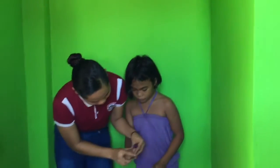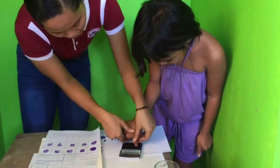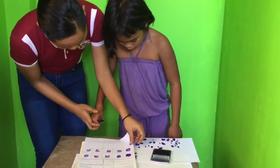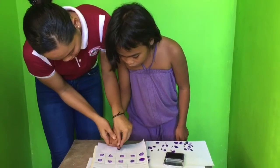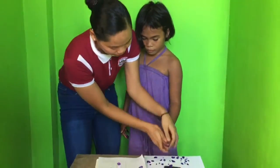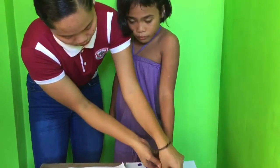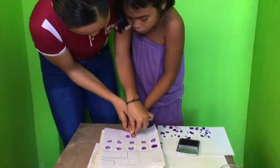So now we take again the left and right thumb finger. And then the next is the middle finger.